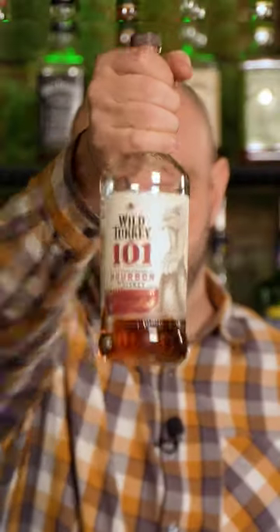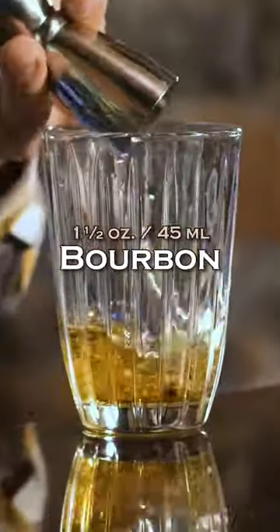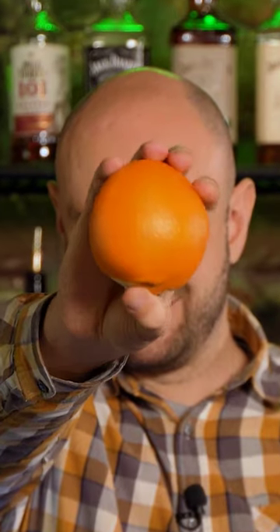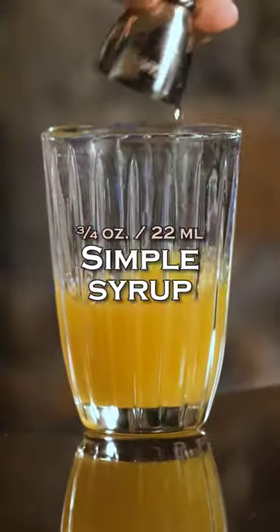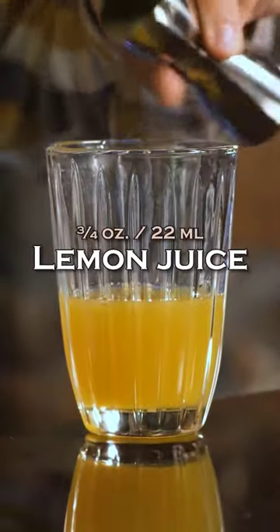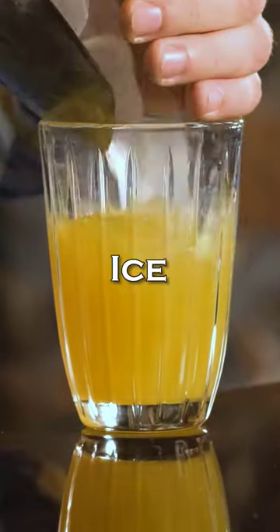Stone Sour: bourbon, one and a half ounce (45 ml); freshly squeezed orange juice, one ounce (30 ml); simple syrup, three quarters of an ounce (22 ml); lemon juice, three quarters of an ounce (22 ml).